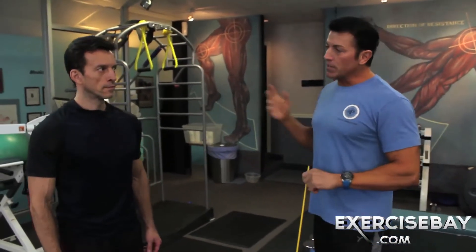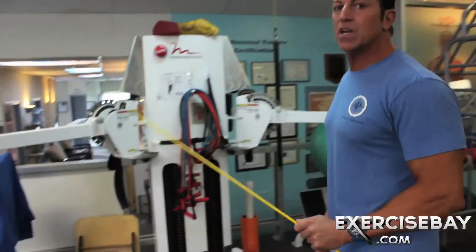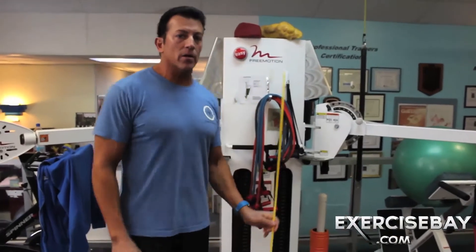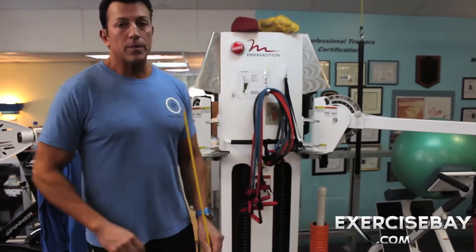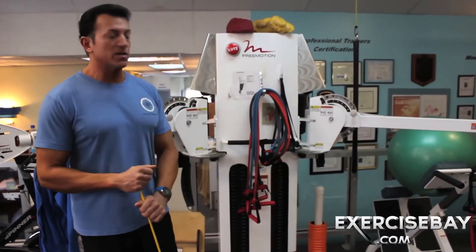I'm going to show you something that I see in the gym all the time. This is a free motion machine. Thanks to Roy Simonson from Cybex years ago who actually invented this machine out of Colorado. The machine was first called Ground Zero — they changed the name to Free Motion on 9/11.